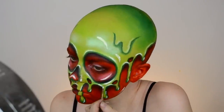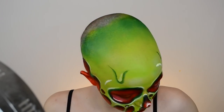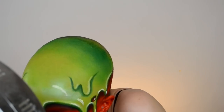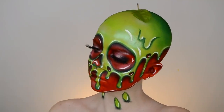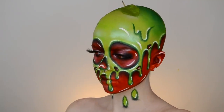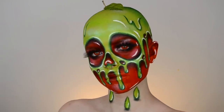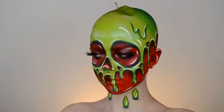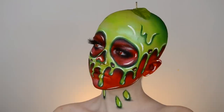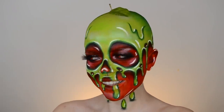I also added black liquid liner, mascara, and lashes, but I didn't bother getting that part on camera since the video was already going to be long. This is the completed look! I also added a little stem and a leaf on top of my head to complete the whole apple look, and I popped in a pair of red contacts to make it look a little bit more creepy. I really hope you guys enjoyed seeing how I created this look — let me know what you'd like to see next time down in the comments below. Thank you guys so much for watching, and I'll see you in my next video!